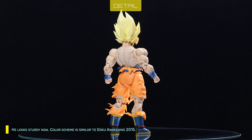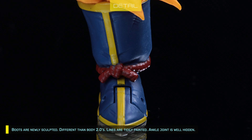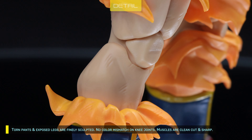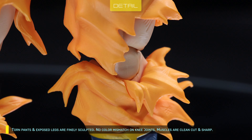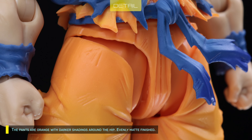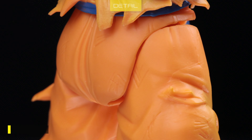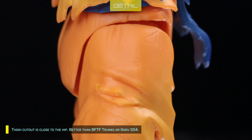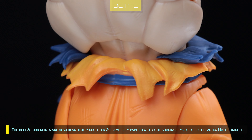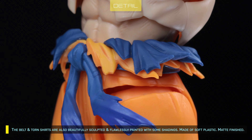Color scheme is similar to Goku Awakening 2015. Boots are newly sculpted, different from Body 2.0's, and lines are neatly painted. Ankle joint is well hidden. Torn pants and exposed legs are finely sculpted with no color mismatch on knee joints. Muscles are clean cut and sharp. The pants are orange with darker shadings around the hip, evenly matte finished. Thigh cut-out is close to the hip — better than BFTF Trunks or Goku SS4.